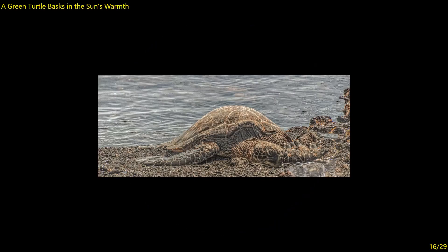Green Turtle Basking in the Sun's Warmth — nothing extraneous in the image, background is handled well. Given the depth of field it's a little bit fuzzy here and not in that portion. I want to do something to make the turtle stand out just a little bit more from the gravel beach — as it is the color tones and tonality blend together too much, and you want the viewer to zoom in and focus on the turtle. Seven.